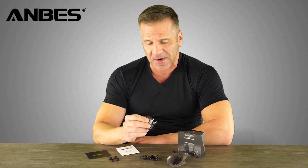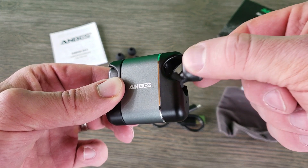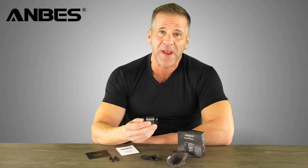The first thing I notice is the charging case is pretty amazing. It has no cover, but the magnetic force will keep the earbuds secure inside the case. It's extremely light — it weighs only 0.28 ounces. It's very portable; you can carry it wherever you go.